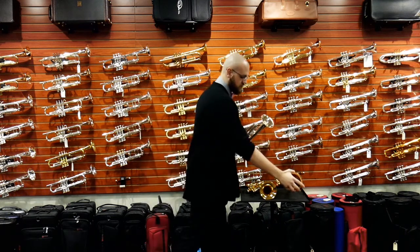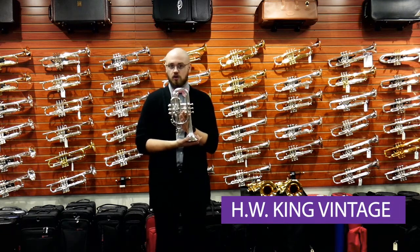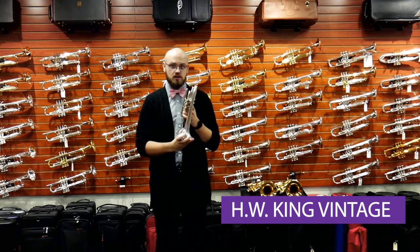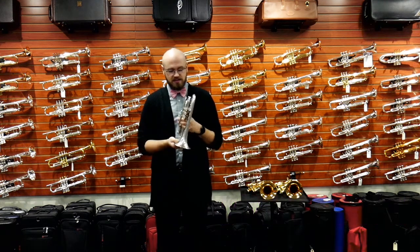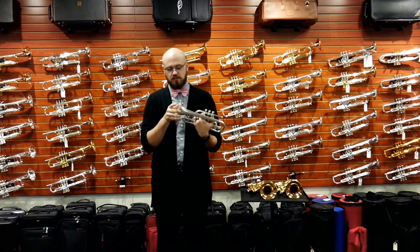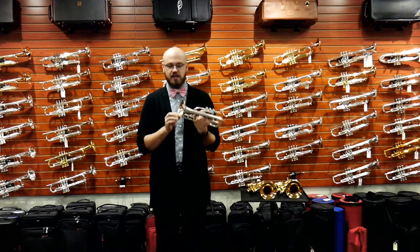As we move to our final instrument here, this is a King cornet. Now, this is known as the HN White cornet, which later became King. This has a medium bore size and the same bell diameter as the other ones as well. The cool thing about this cornet is not only is it in silver, but it has a gold-washed bell.